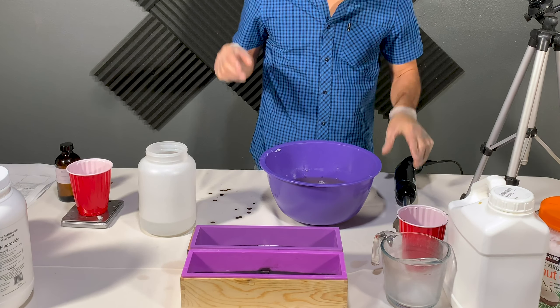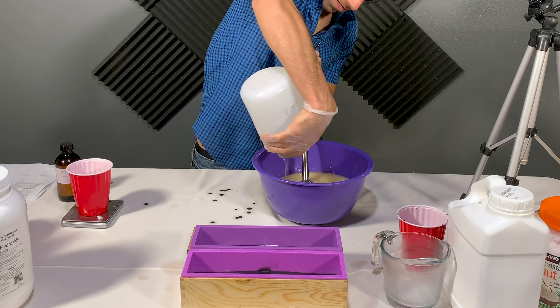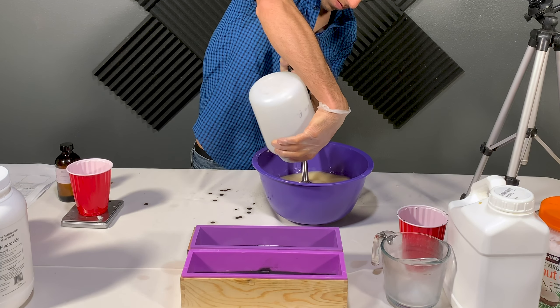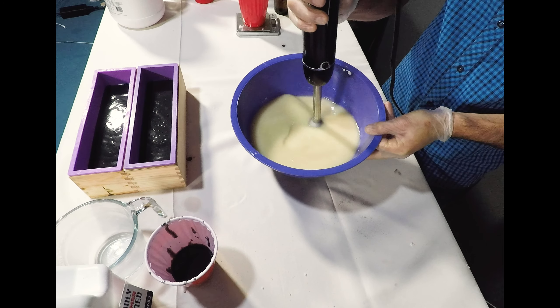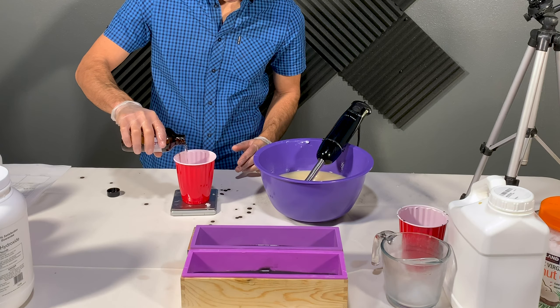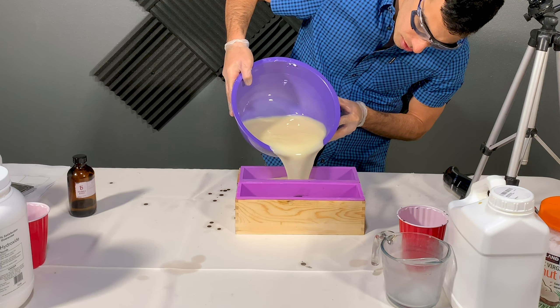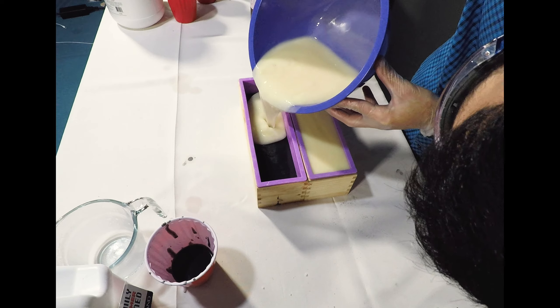Once done, pour the mixture into two molds and fill to about halfway, then set them aside. Now repeat the process with the ivory soap. Clean off your immersion blender, then combine the remaining sodium hydroxide and water mixture with the ivory oils. Mix until the mixture starts to thicken, then add two ounces of fragrance oils. Now fill the molds with the ivory mixture until they're filled all the way to the top.